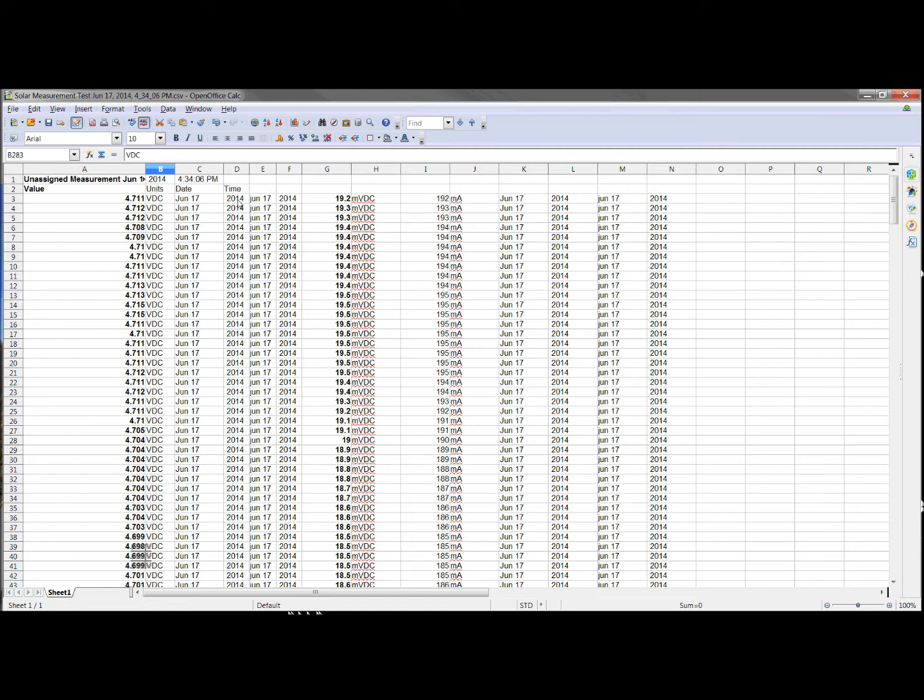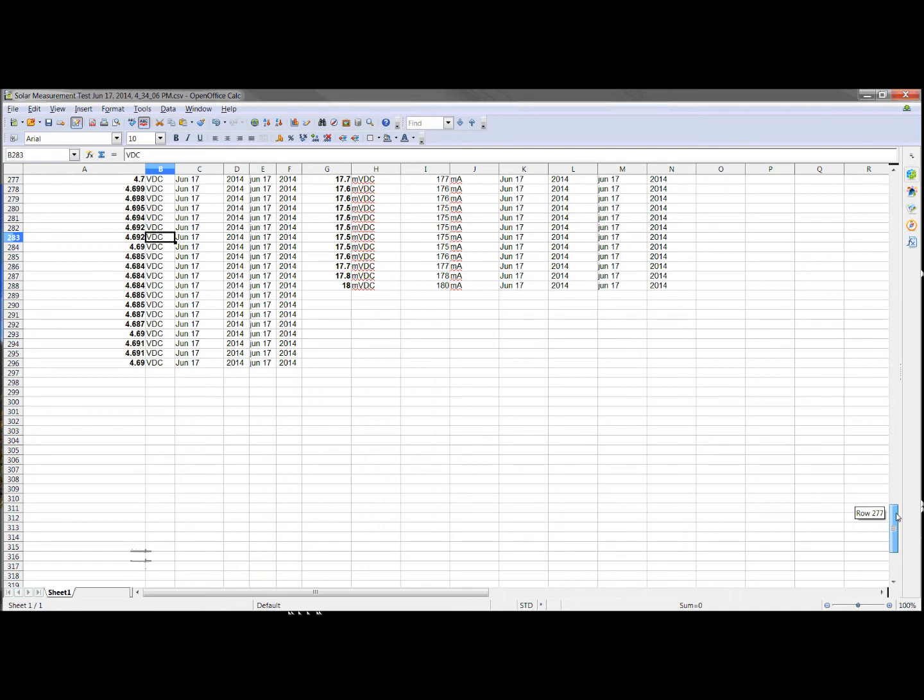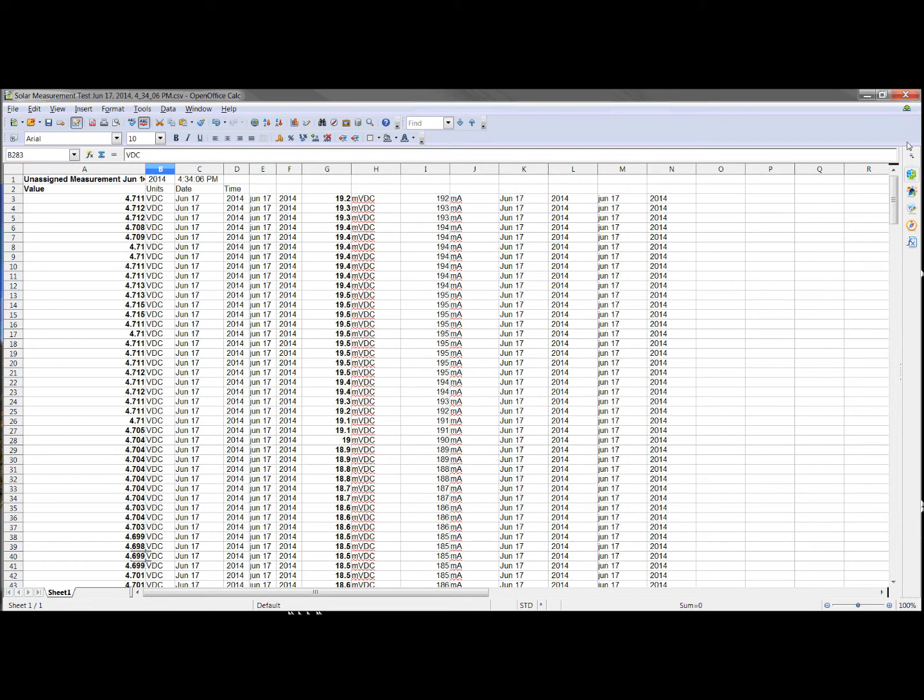I'm not sure if this is a bug, unintentional, or just a use case that Fluke's not interested in. But insofar as data logging, I would say it is not super useful — not for anything related to taking two measurements at once. It's nice that two instruments can be connected, but it looks like you can't properly data log them together.